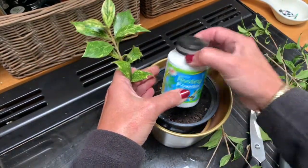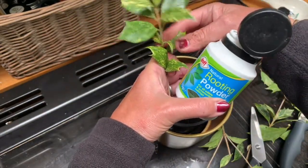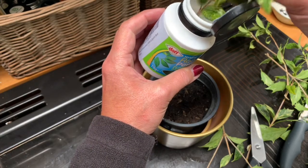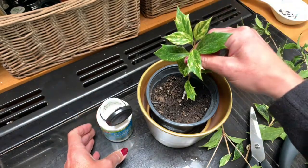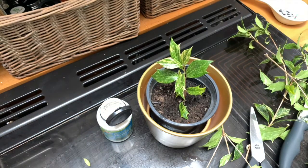Here's the cutting and here's my rooting powder — very easy to get hold of, I get mine from Amazon, other places are available. I've dipped it into my rooting powder and then I just place it into the soil and we'll see what happens.